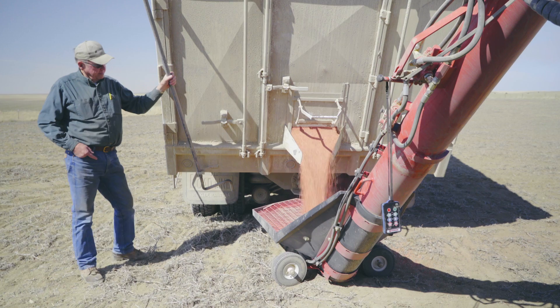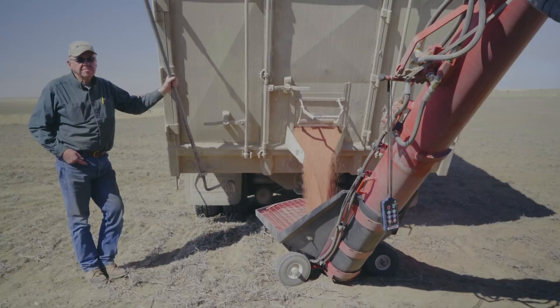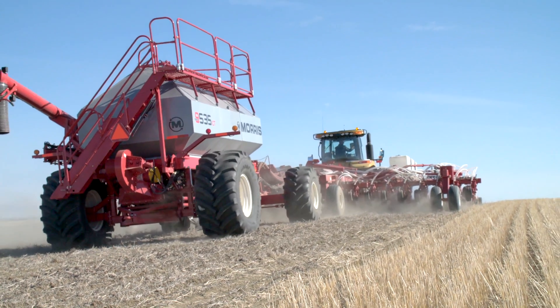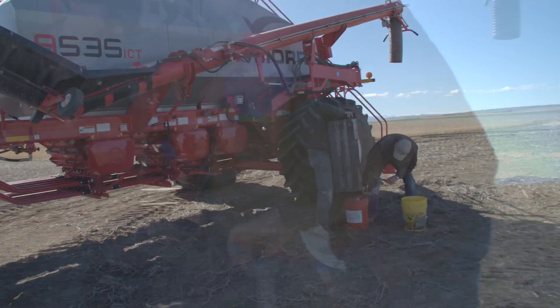We're farming here north of Choteau, Montana on a wheat and barley small grains farm, planting spring wheat onto some pea stubble. This drill and setup is a research project with Morris Industries, Topcon, Farmtech, and Weiss Farms.